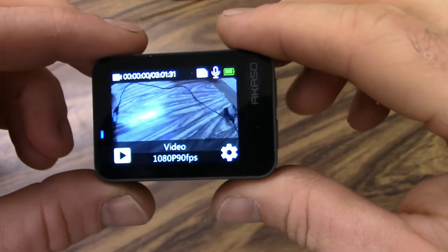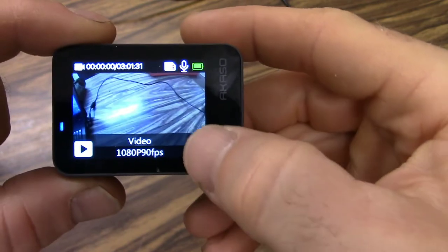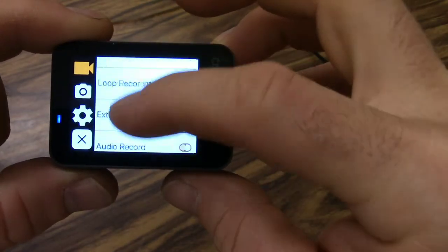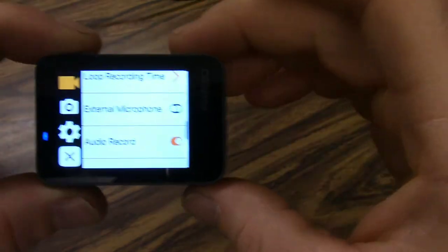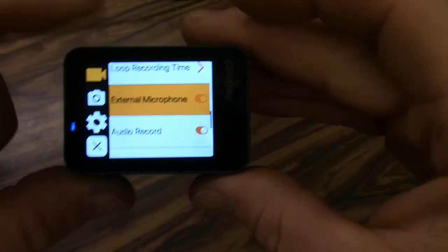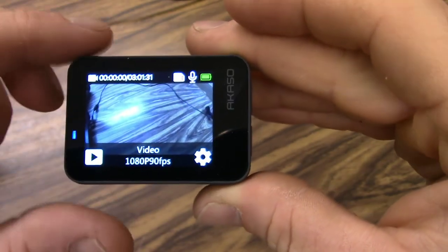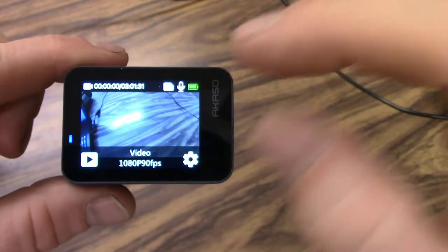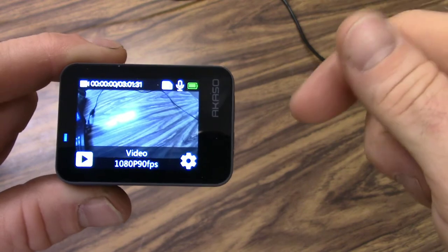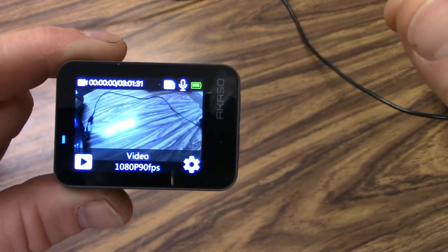Alright, so if we're going to switch to the external mic, one thing we do have to do is once we open up and we're in video mode, we'll go to our settings and scroll down to find external mic, and we'll turn external mic on, then exit out and go back to our video, and now it'll work. If you do not do that, you'll get no audio at all. Also a note — if you leave that on the external mic setting and then go back and try to use the camera without the external mic, you'll have no audio, so you've got to change back and forth when you use the mic.